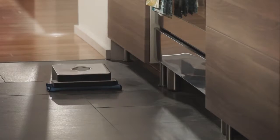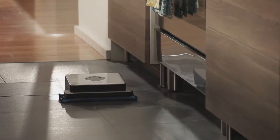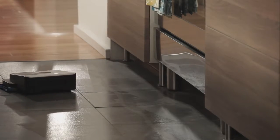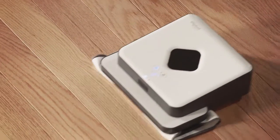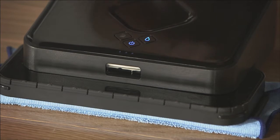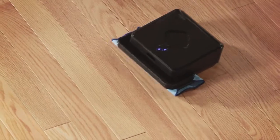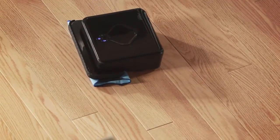We designed Brava to cover your floors quickly, but also wanted to ensure that it cleans the floors effectively. That's why we developed two cleaning modes for Brava — one for dry mopping and one for damp mopping. When dry mopping, Brava moves in straight lines using dry cleaning cloths to pick up dirt, dust, and hair. When damp mopping, Brava uses a special back-and-forth mopping action and damp cleaning cloths to lift surface dirt and grime.